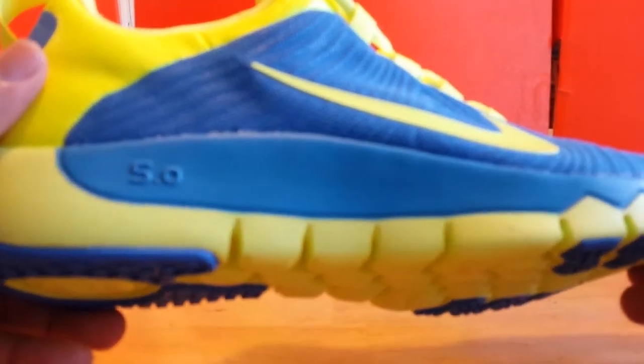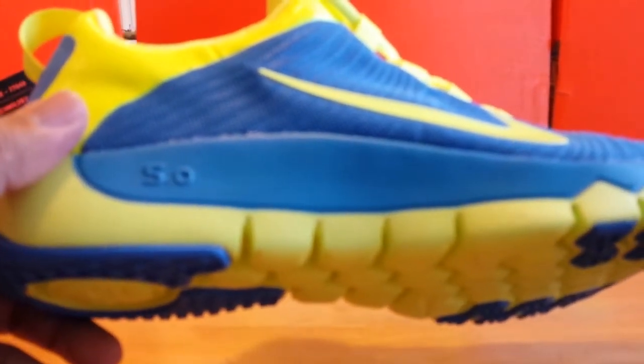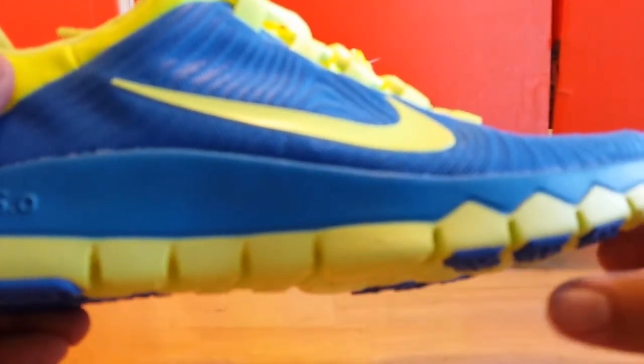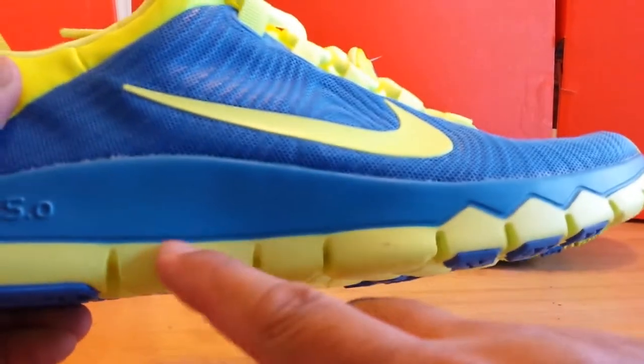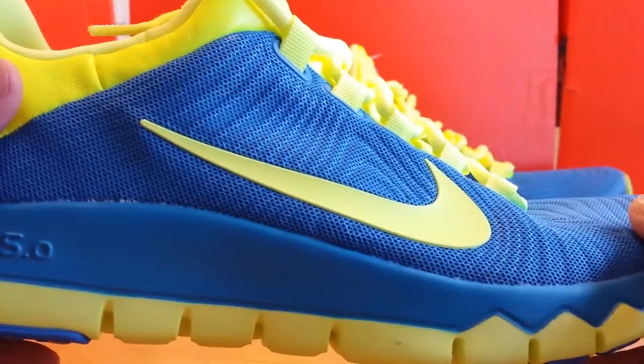The sole of the shoe comes with a two-density midsole — a Phylon midsole and the Diamond FLX. The most notable feature, which you'll always recognize on a Free, is the flex grooves. Of course, those grooves give you the most flexibility, mimicking that barefoot feel.